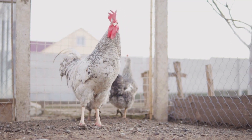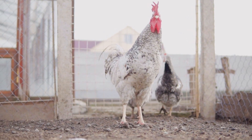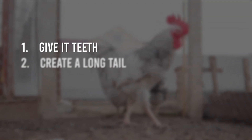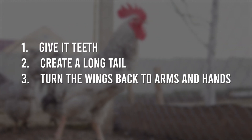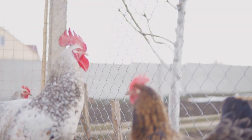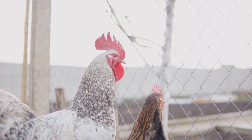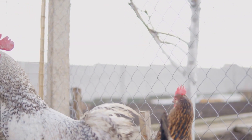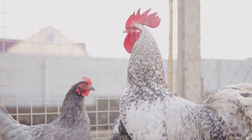Jack Horner has broken down the process of creating a chickenosaur into four steps: give it teeth, create a long tail, turn the wings back to arms and hands, and change the beak into a snout. A lot of the process focuses on something called atavism activation. Atavism means ancestral characteristics — something a line of creatures used to have but phased out as they evolved. Researchers hope to activate these dormant genes.